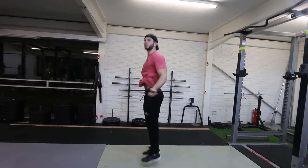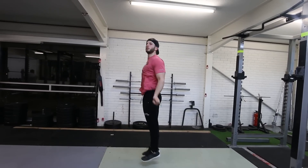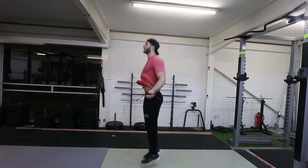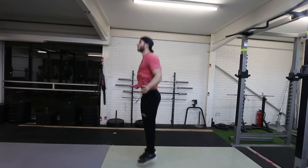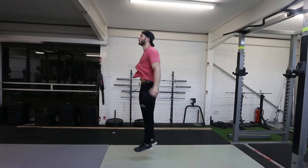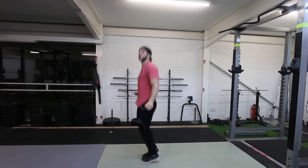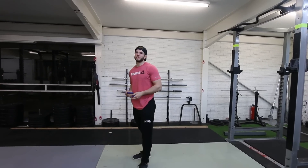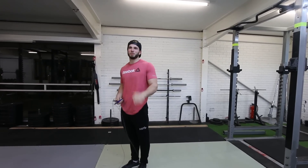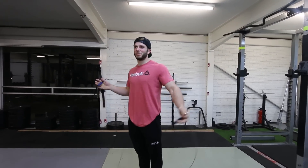It's exactly the same body position for single-unders and double-unders. What you're doing in the double-under is just jumping a bit higher. Absolutely no difference in the jump — you do the exact same jump, just a bit higher. That's where people go wrong: they start to jump all over the place.